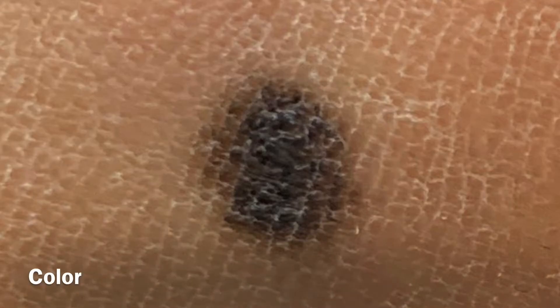A benign or non-cancerous lesion will typically be uniform in color. This lesion has a bit of variation from darker and lighter areas of color. The size or diameter of the lesion is also important — cancerous lesions tend to be at least half a centimeter in size, such as this one.